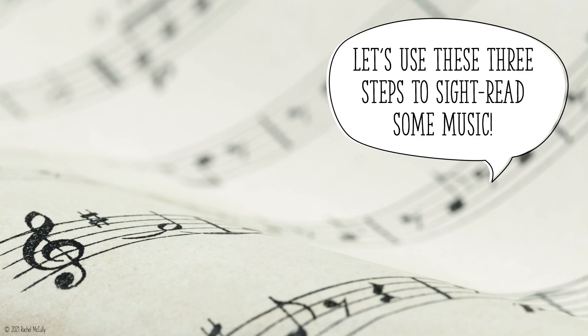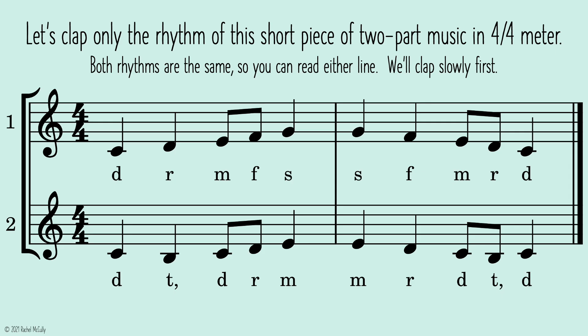Let's use these three steps to sight-read some music. Let's clap only the rhythm of this short piece of two-part music in 4/4 meter. Both rhythms are the same, so you can read either line.